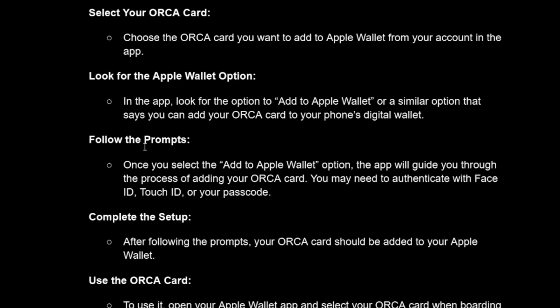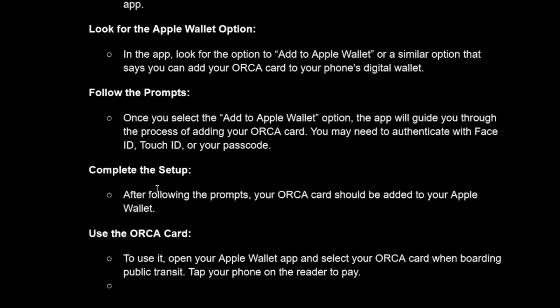Finally, follow the prompts. Once you select the 'Add to Apple Wallet' option, the app will guide you through the process of adding your ORCA card. You may need to authenticate with Face ID, Touch ID, or your passcode, depending on what process you are going through.